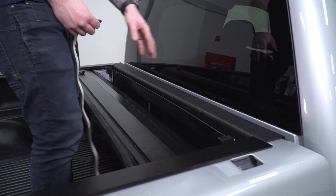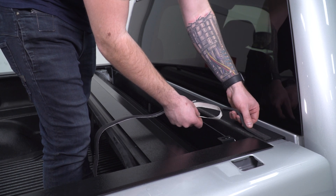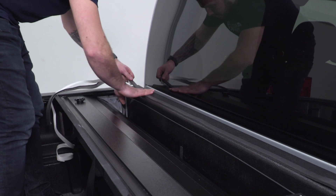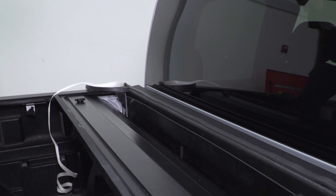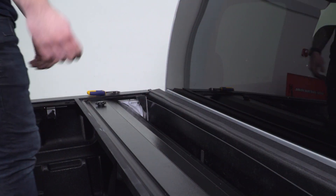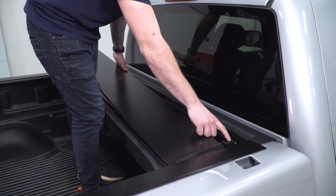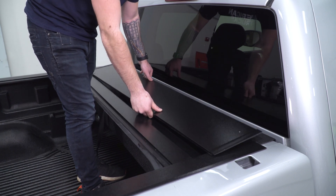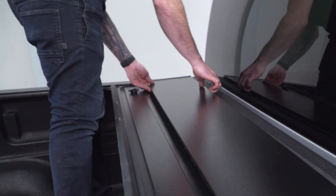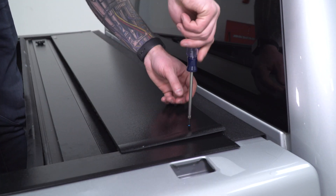Next up is the weatherstrip foam sealant on the bulkhead — right behind the canister, closest to the windshield. Peel off the 3M backing, stick it on, and run it across the entire bulkhead. The foam will be longer than you need, so once you get it all the way across, cut the excess. Put firm pressure all around. Then we can put our lid in place on top of the canister — line up the pre-drilled hole on the lid to the threaded hole, and use Phillips head screws to bolt it down. Also put the foam padding underneath against the foam padding on the bulkhead.